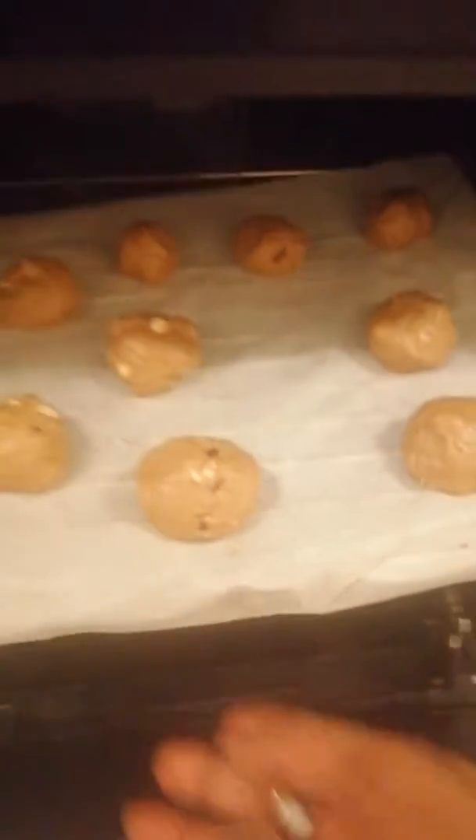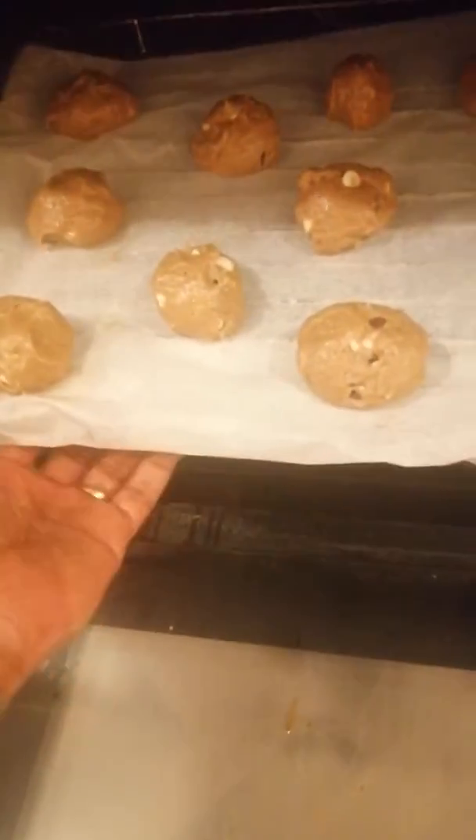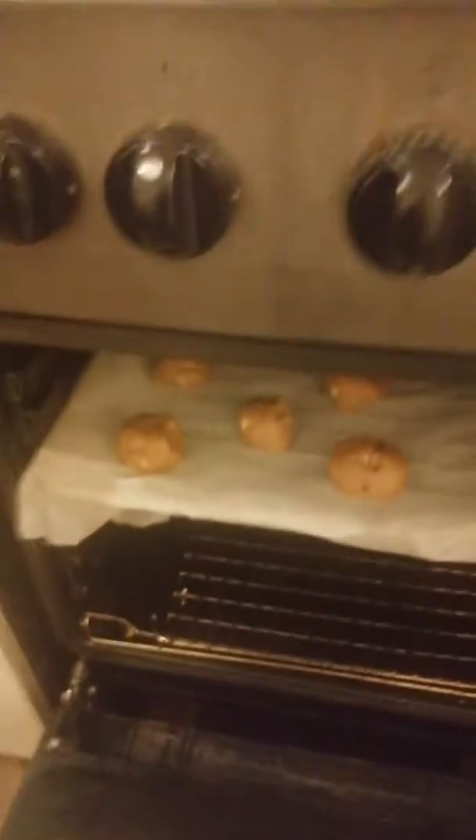And this is the paper you use — it just stops it from sticking and everything. So I'm going to put that in for about 10 minutes and then come back and check on it. I will put this on gas mark — it's already in between, so I'll put it on five.